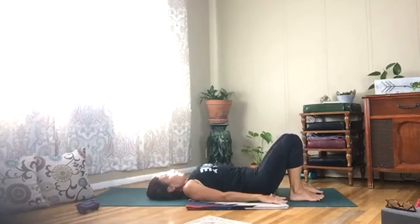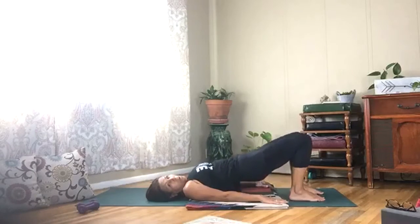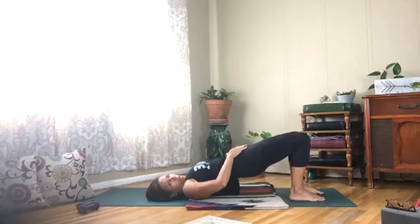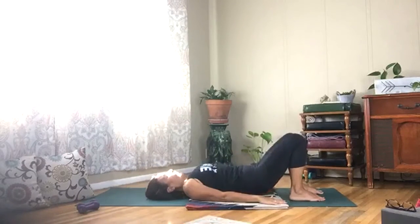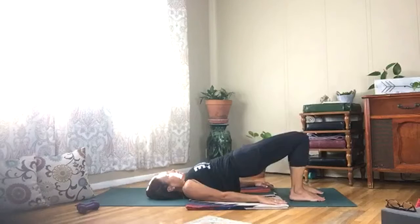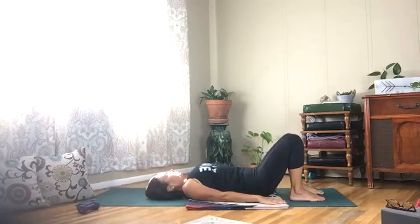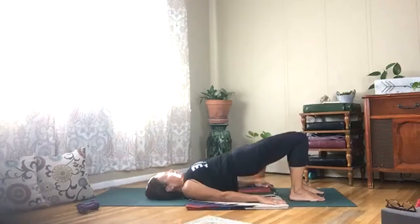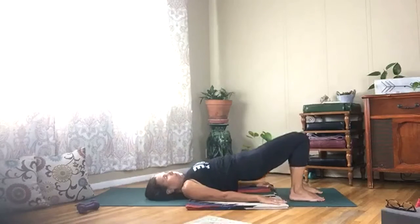Squeeze ten times, nice and slow. Draw that low back all the way down, engage your low belly. Last one — hold it up, now pulse it.